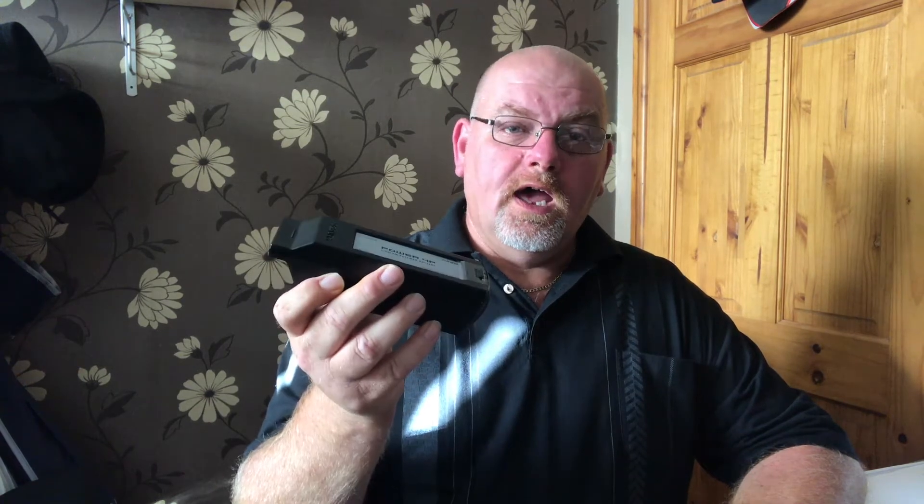The H480 battery is 14.8 volts at 5400 milliamps. The new H Plus is LiPo HV at 15.2 volts, but only 5250 milliamps — a slight difference. But the good news is you can use your old batteries in your new H Plus, so no wastage.